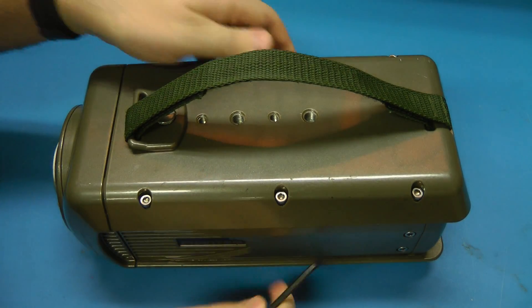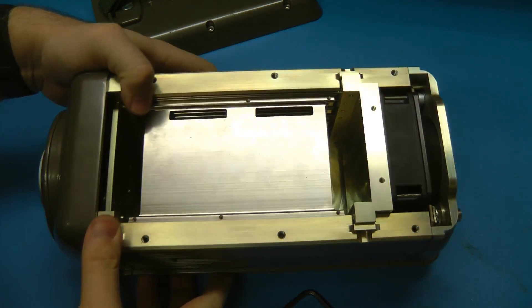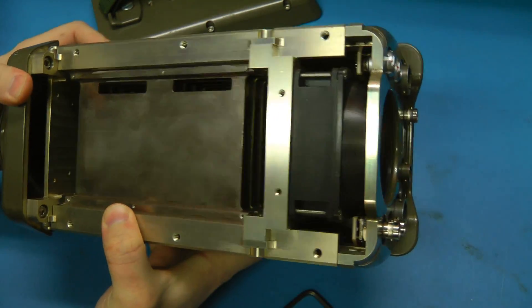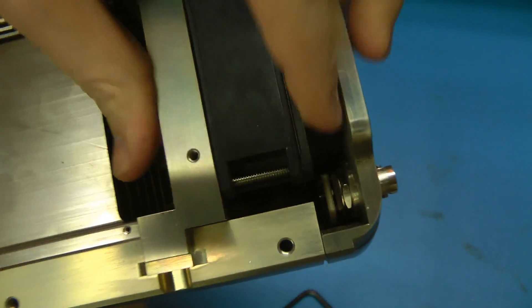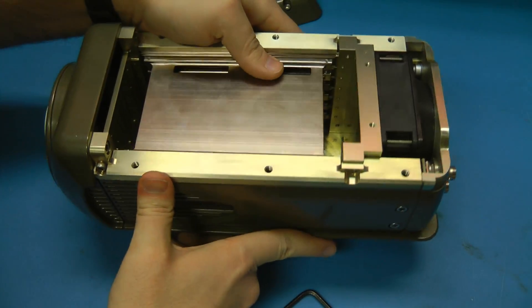Let's open it up and see what's inside. Oh — fail, there's nothing in it. No boards at all. Oh well, I guess we'll tear it down and see the mechanical construction at least, see if we can see anything interesting. Oh, wait — there is one board: the board with the connectors on it. Anyway, let's see how it's built at least.